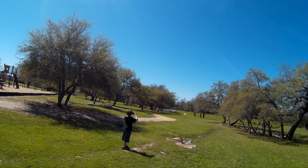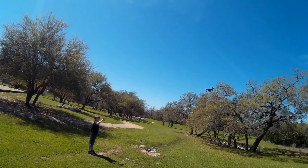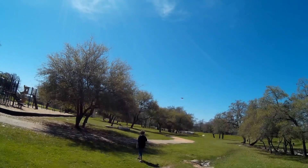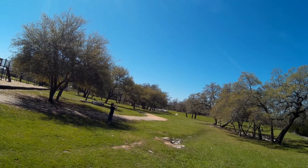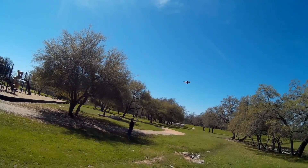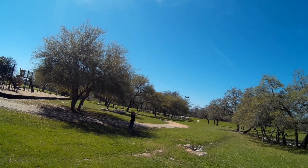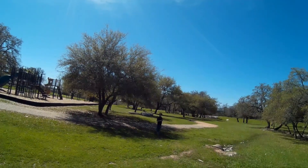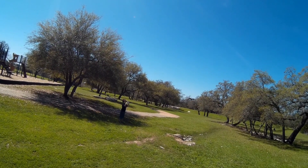Back here. There we go. Nicely done. See them blowing around a little bit. Just pan. There we go. Put that back in the wind.